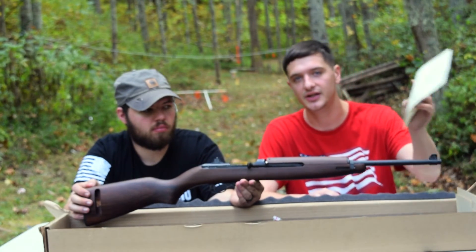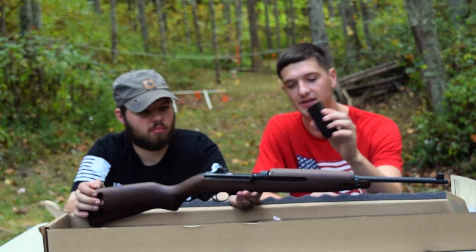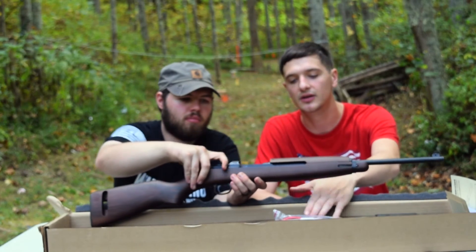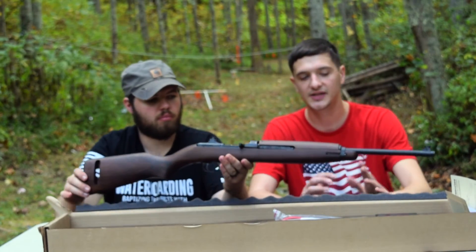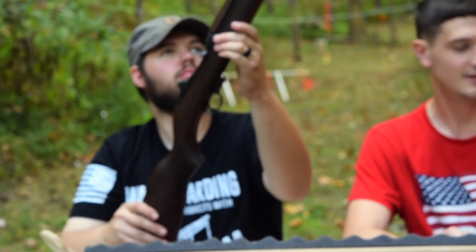In the box, you get your standard gun paperwork, safety pledges, etc. You're going to get a 15-round magazine and a lock. Nothing too flashy here, nice little foam case, nice for carrying it, but nothing too flashy. Alright, enough about the box, let's get to the gun.